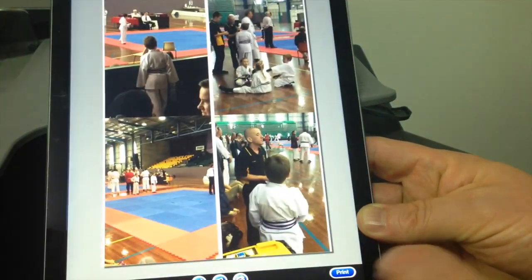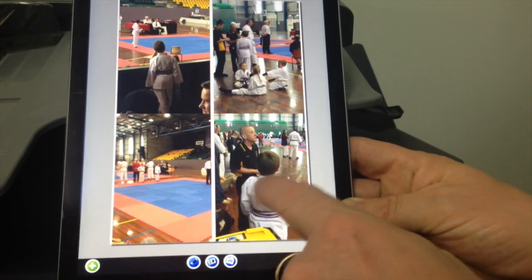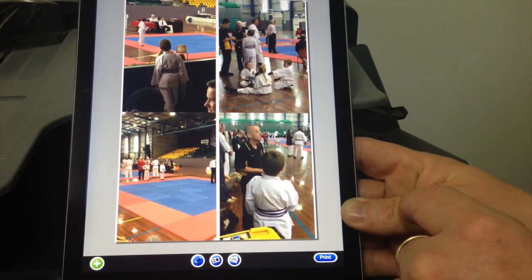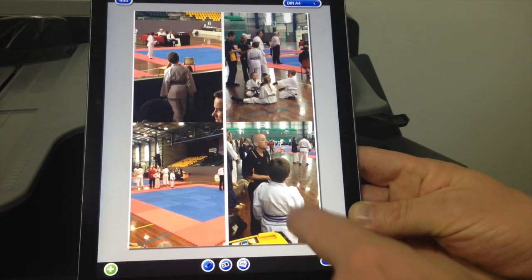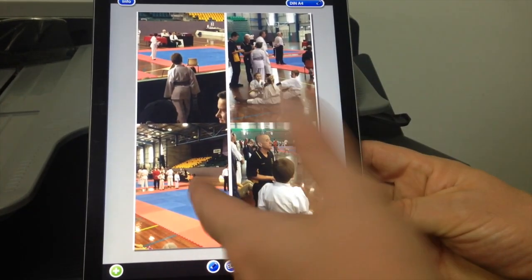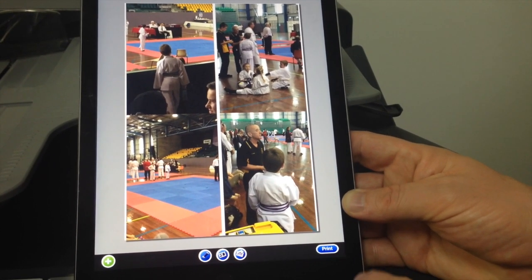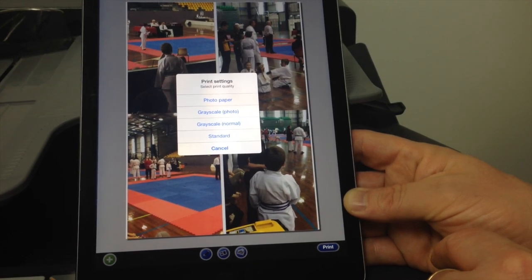So I'm going to go in here and show you how it works. You can see now I've actually got an A4 page selected with four photos on it. Once you've got this selected and you've set the layout — picked your photo size and paper size — all we have to do is click on print at the bottom.